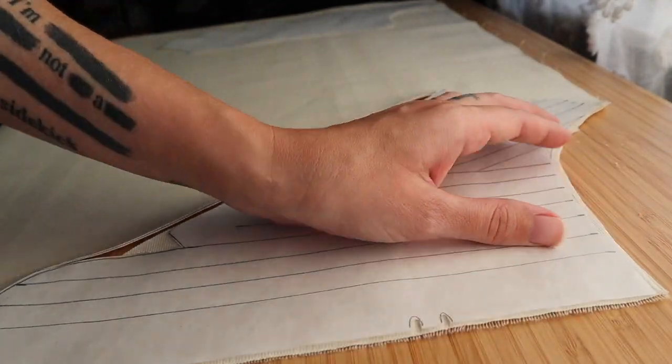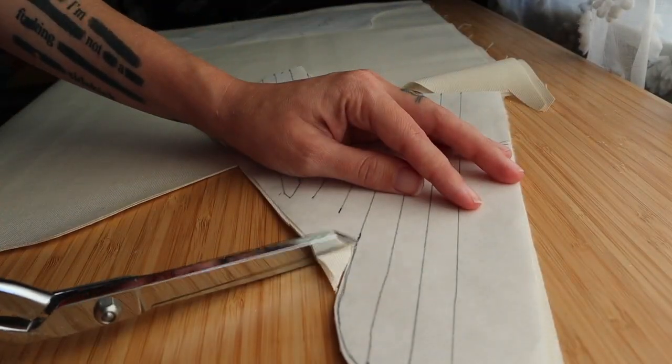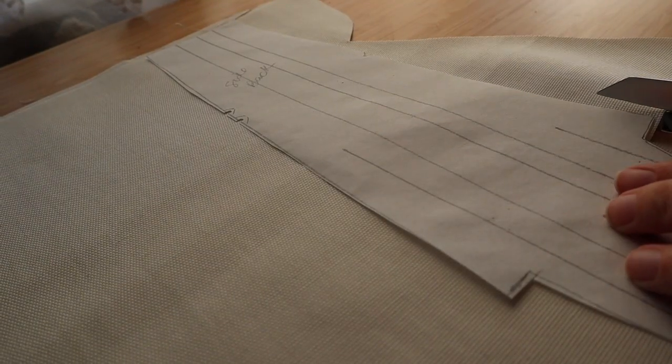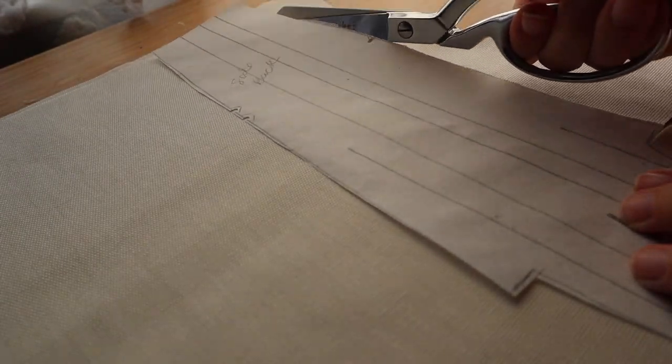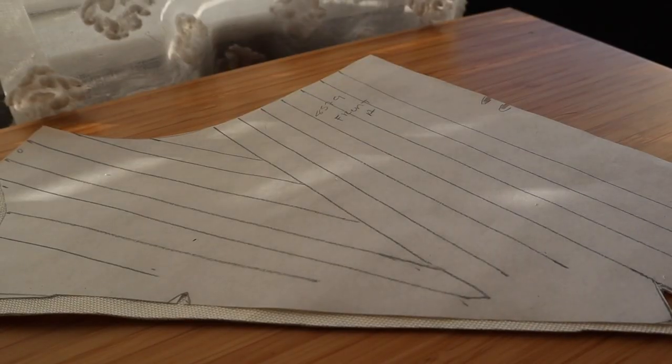We're gonna start cutting out our fabric. It's gonna be four pattern pieces. I just went with one outer and one interlining and then I'm gonna do a lining. The pattern instructions say something different than what I'm doing, so if you want to read those beforehand and decide what you want to do, that's probably gonna be best.